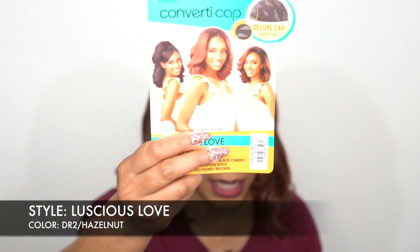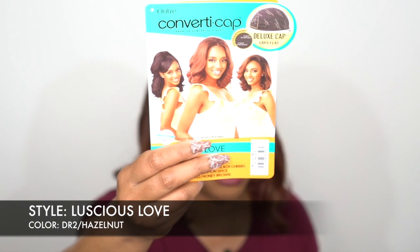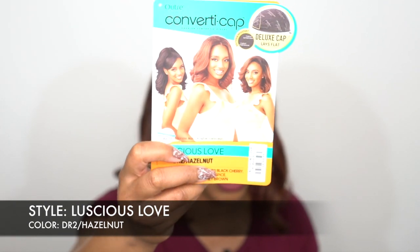I'm gonna start off with this one right here — she's called Luscious Love, and I have her in the color DR2/Hazelnut, which is such a pretty color. Just looking at the stock card before I even took it out of the box, this is giving me Nichia Soft and Natural vibes, just because of the texture, the style, and the way it looks. I'm really loving it so far.